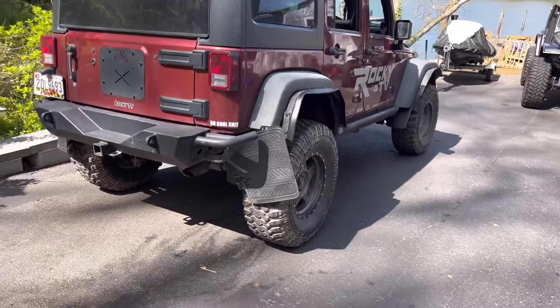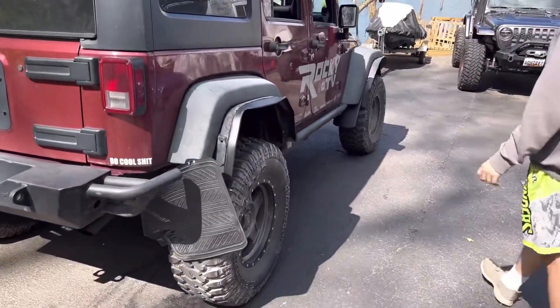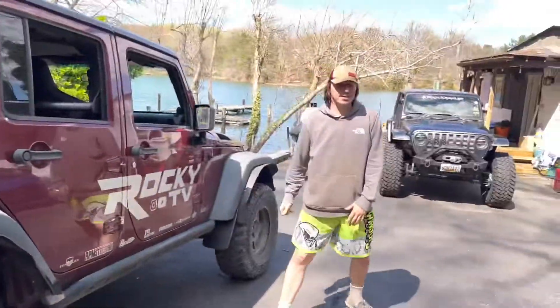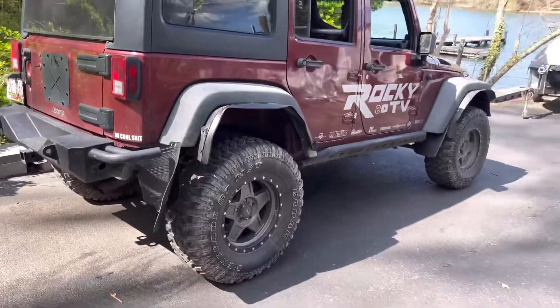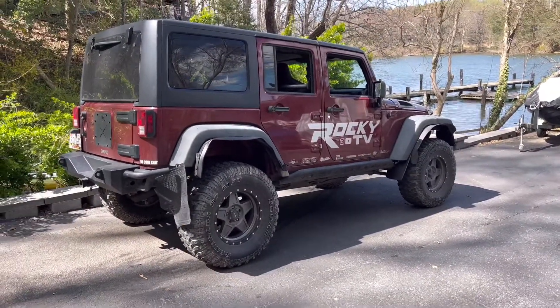Josh has been using the word 'custom' a lot — it's definitely custom. I don't know how custom this would be if you were to take it to a shop and ask them for this, but it passed and we're headed to the DMV now to get it written off.